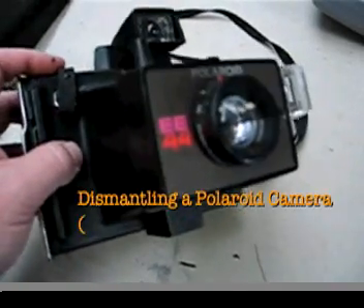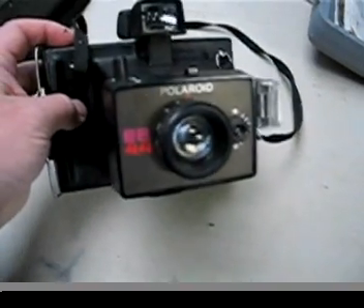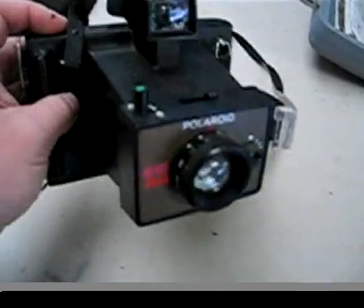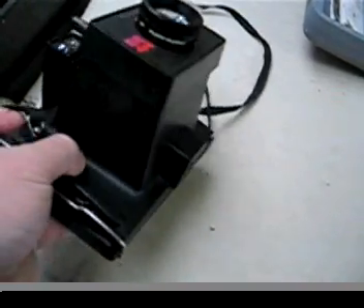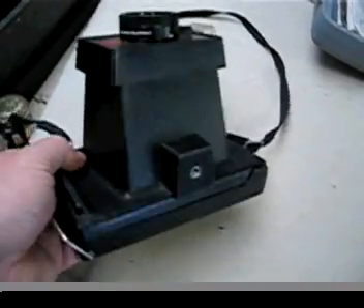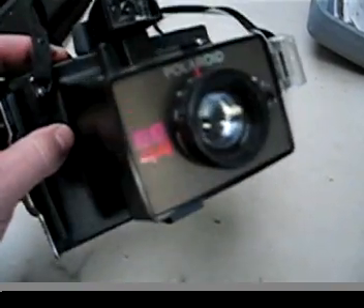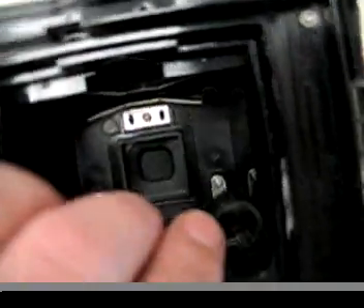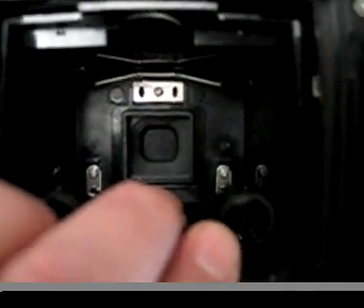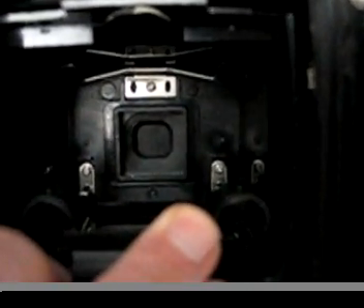Here we have your Polaroid pack film camera. You can usually pick them up at garage sales, opportunity shops, or even on eBay for quite reasonable prices. Look for one that's got the tripod mount on it. Inside the camera there are three screws you need to remove — bring down the battery holders and you'll see the three screws at about 12 o'clock, 4 o'clock and 8 o'clock respectively.